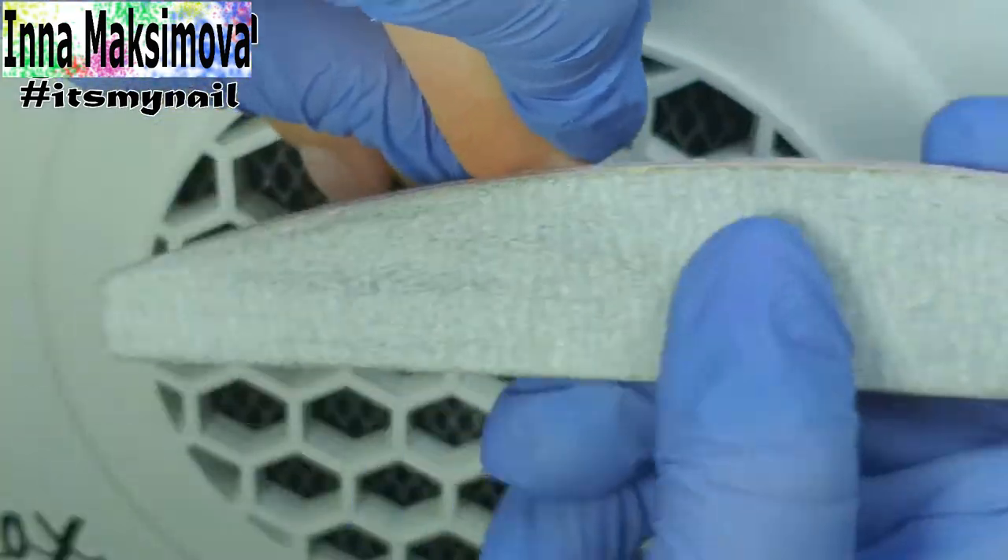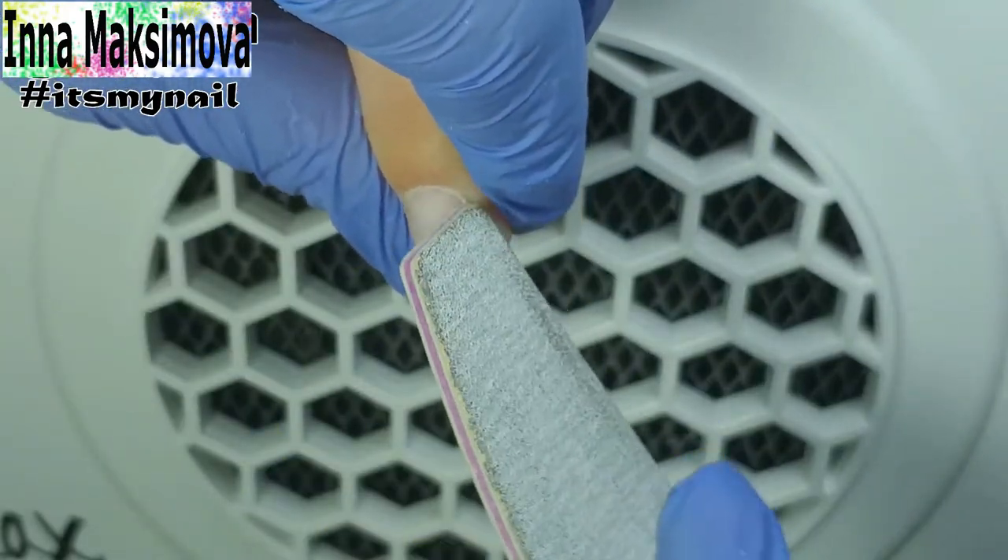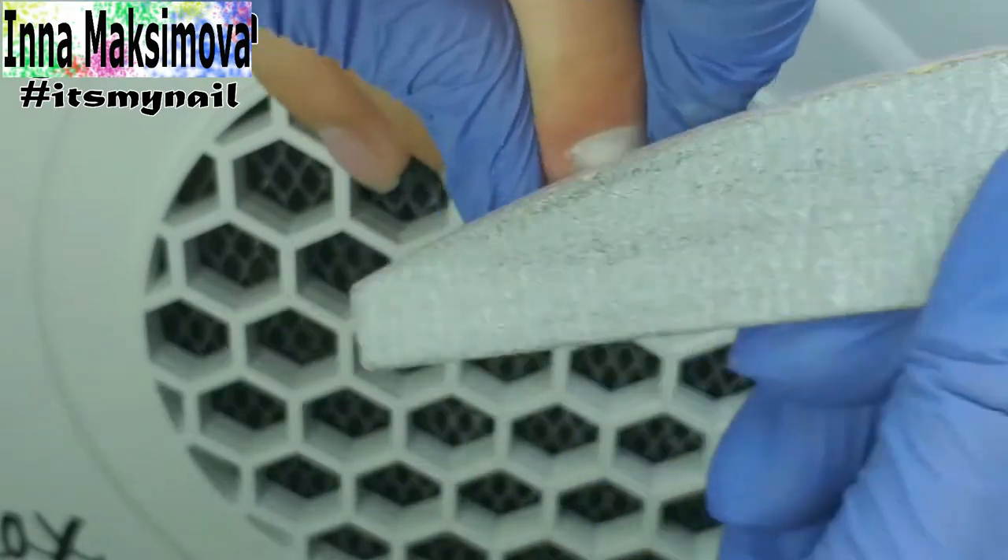I pass the file over the surface, aligning it. I will strengthen the nails with a base. The smoother I leave the nail surface now, the easier and faster the leveling will be.